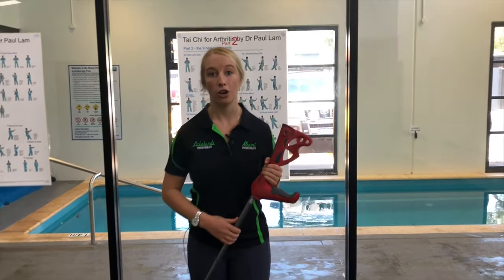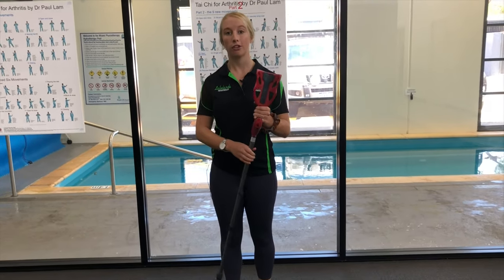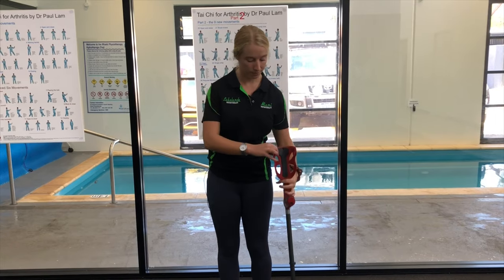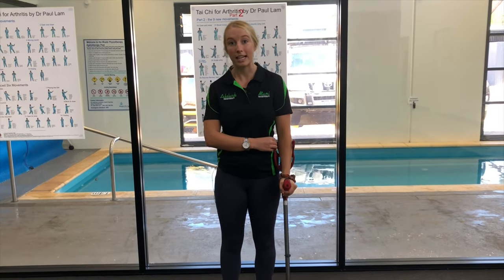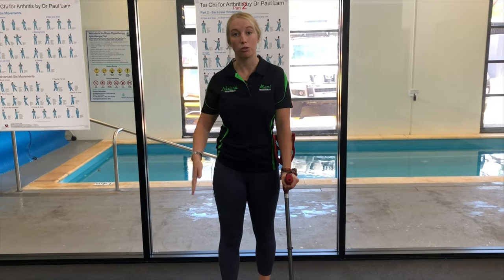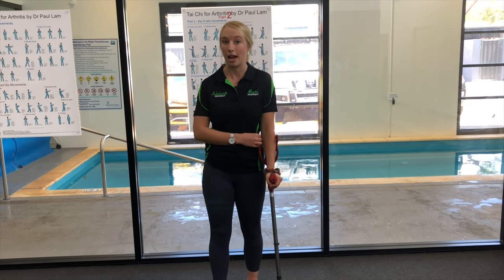For example, if I had hurt my right leg or my right ankle, I would be putting the crutch into my left side. This helps keep us nice and even so that when we have the weight through the right leg, we can keep the weight even by putting the pressure through the left side.